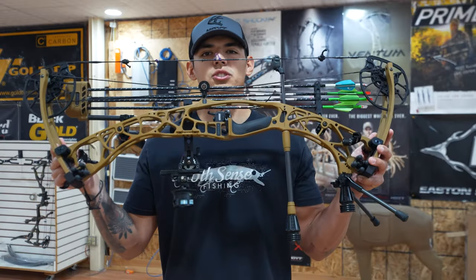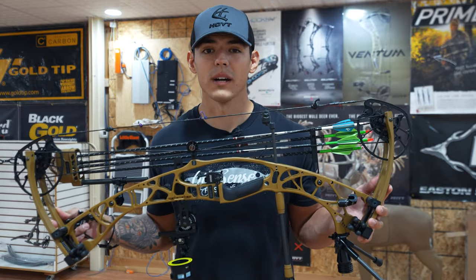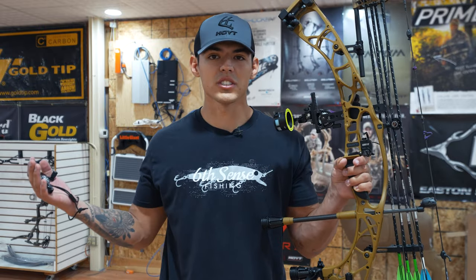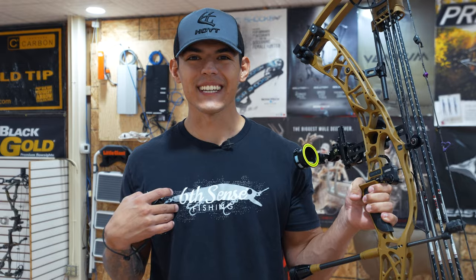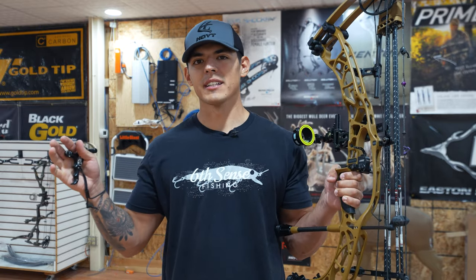Is this bow worth it? Should you buy it? Should you upgrade from a VTM, a Ventum, or any other bow? This is what I tell anyone when it comes to any new bow: go shoot it, put some arrows through it, find what you like. Don't buy a bow solely because of the brand. Don't buy a bow because an influencer or someone on YouTube shoots it. Shoot what's comfortable in your hand. I personally have a hard time dialing in which bow I like most out of all the brands because I think they all do things so well.